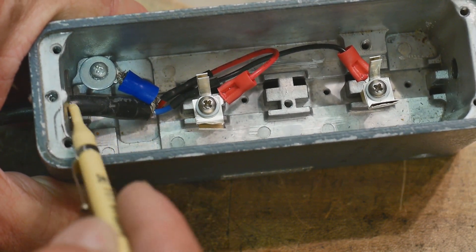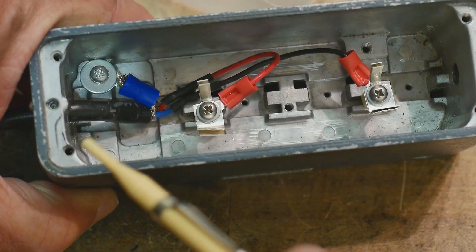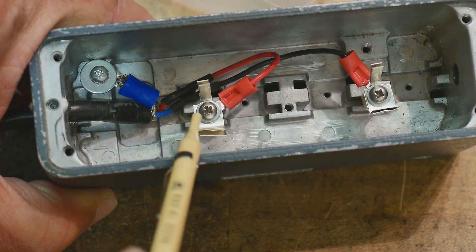Down here the cable comes in and the shield goes to the case. The case is shielded, and then the shielded ground comes over here, and the center conductor comes over here to this.